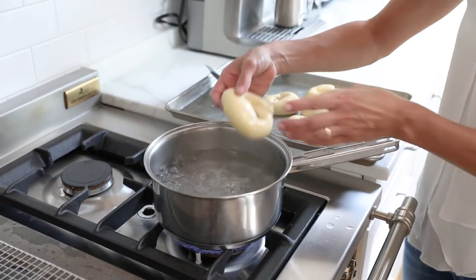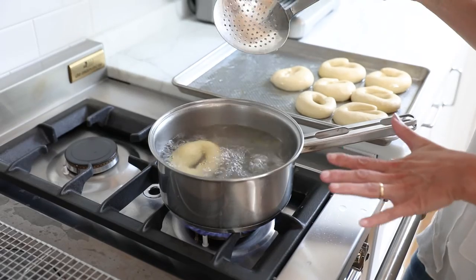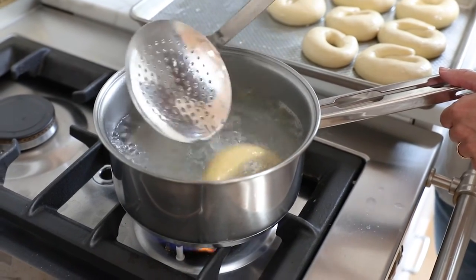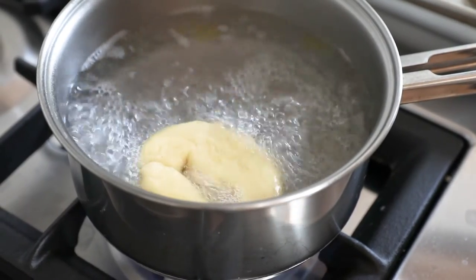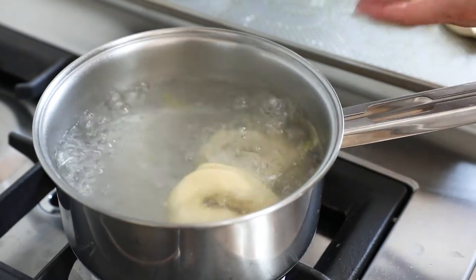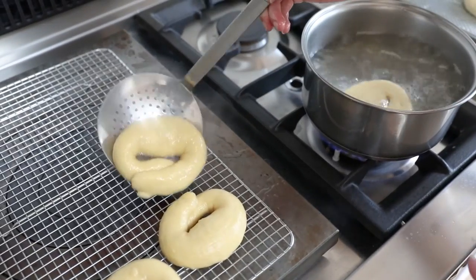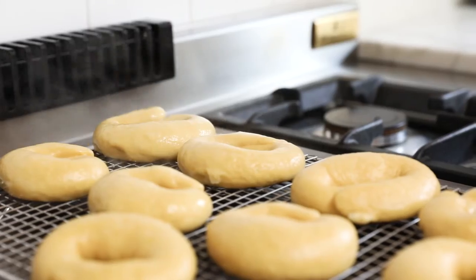Pick the bagels up with your hands and drop them into the boiling water — they should come back up to the top pretty quickly. If they don't float, put them back on the tray, cover with plastic wrap, and let them rise for another hour because they're not ready. Cook for 20 seconds on the first side and 25 seconds after you flip them. The baking soda makes the bagel turn a deep yellow color. Place them on a cooling rack to dry out while you cook the remaining bagels. Once you get good at this, you can put in three bagels at a time. They may shrink a little, but they'll fill out in the oven.